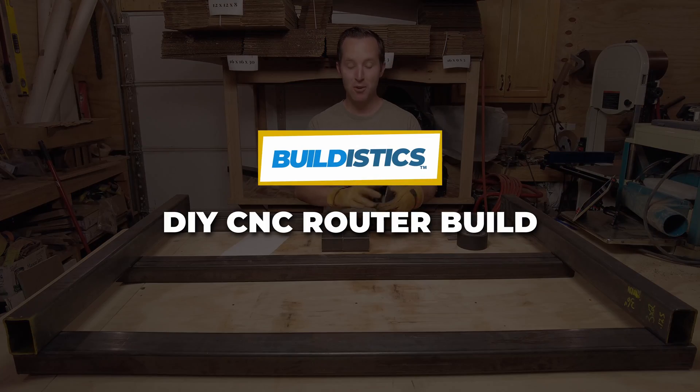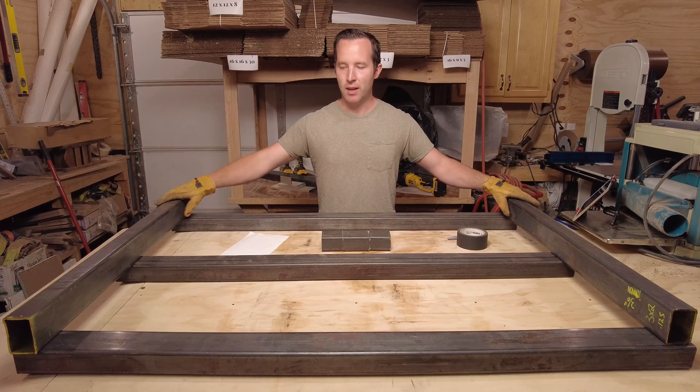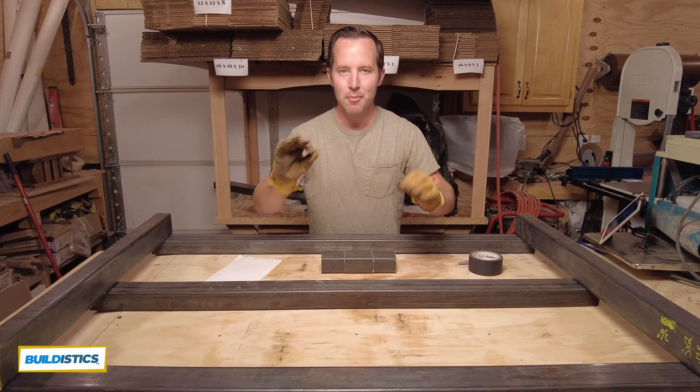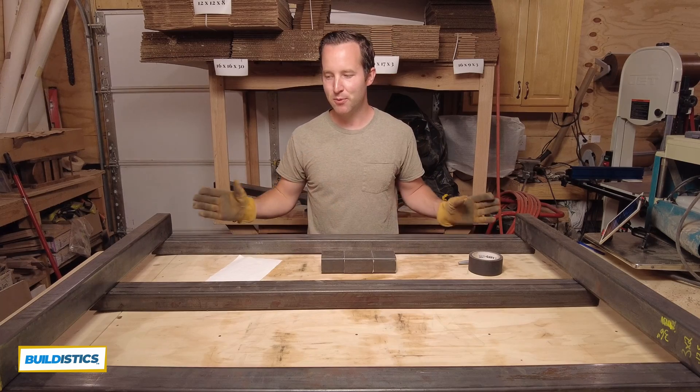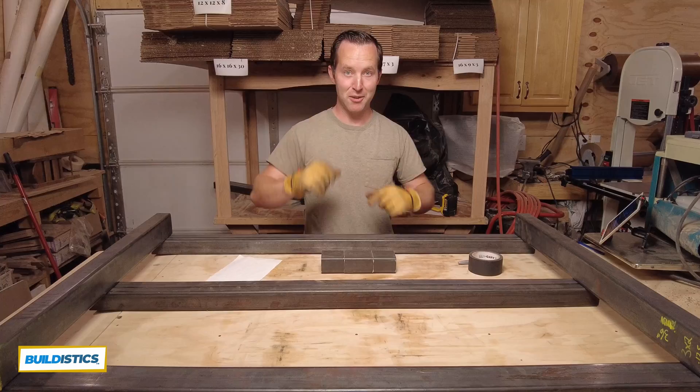Hey, welcome back to the shop. My name is Michael. We are working on a DIY CNC router known as the Print NC Project. Today we're talking about some quick but important things you need to do before you start drilling and tapping your frame. All right, let's get into it.